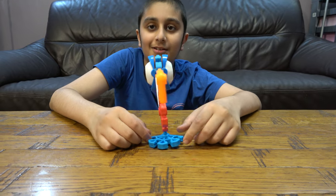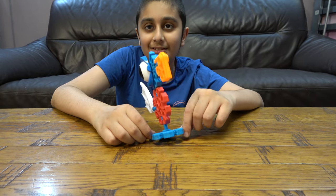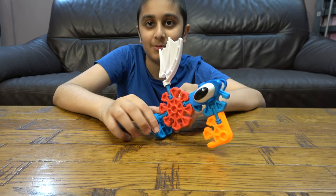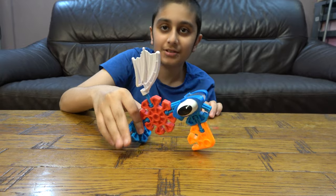Chicken goes cluck cluck cluck and I eat seeds like this — and worms, but mostly seeds.